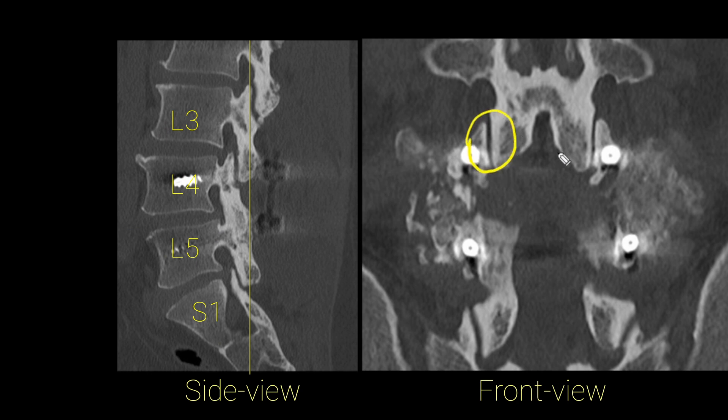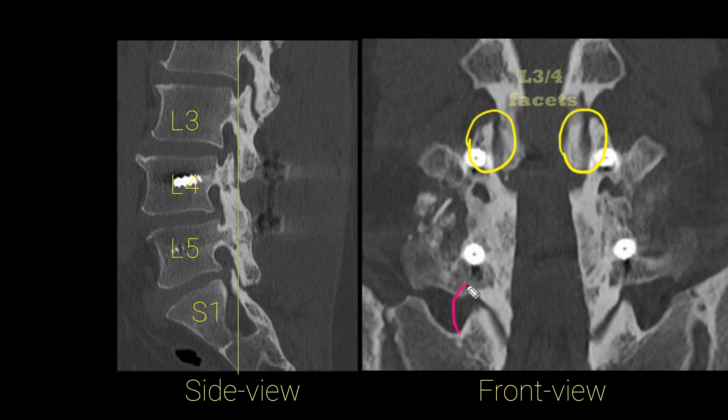Finally, I'm going to show you a front view of the spine. In yellow, I have outlined the L3-L4 facets, and in pink, I've outlined the L5-S1 facets. The L4-L5 facets used to be right over here, but you can see that that has become completely solidly fused. This is an excellent example of a complete fusion between L4 and L5.